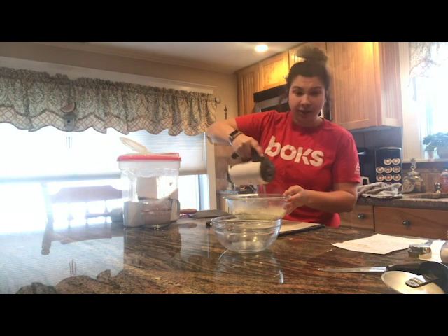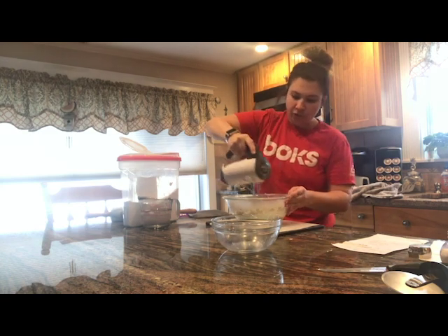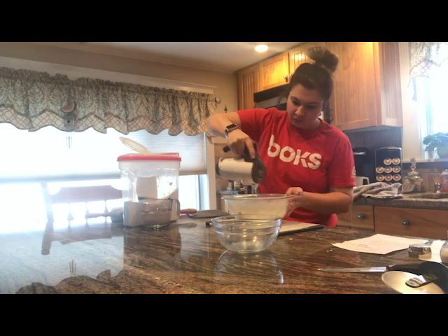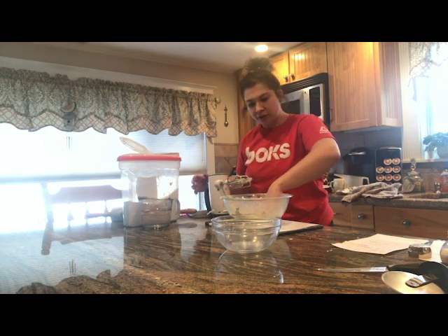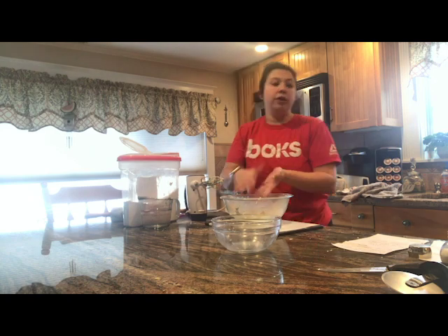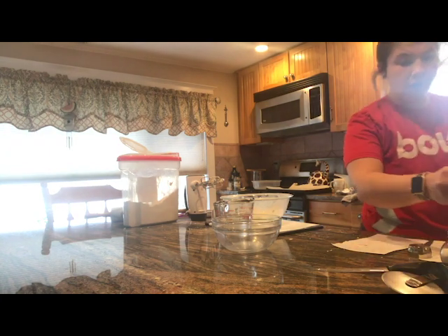I just added some flour, and now I'm going to mix that together. It should form like big crumbs. Once that's all mixed, you're going to have a nice little powder. Then you're going to start adding in that ice water. It's really important that the water is nice and cold — I've been letting mine sit in ice cubes — because that's what helps the dough form.